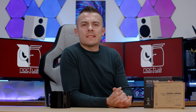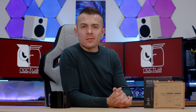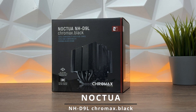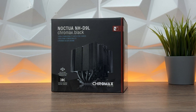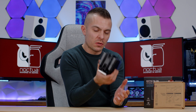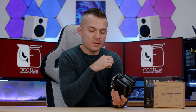On the same day that Noctua released the NH-L965 Chromax Black, they also released another cooler for SFF builds — small form factors. This right here is the Noctua NH-D9L Chromax Black, and as you can see, it looks kind of cute. It's smaller, it's compact, it has a nice fan, and a PWM connection as per usual.